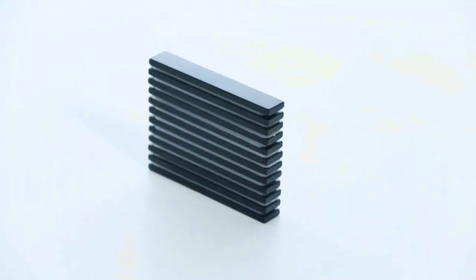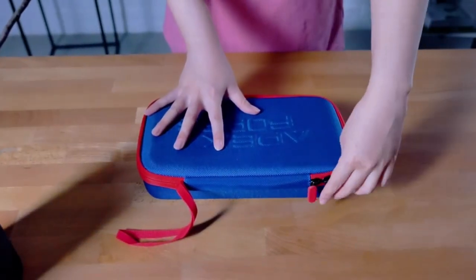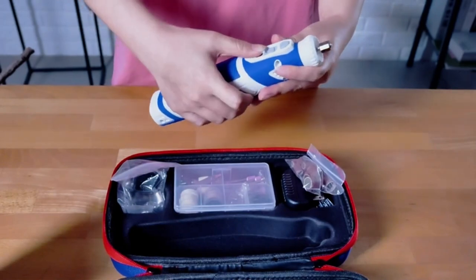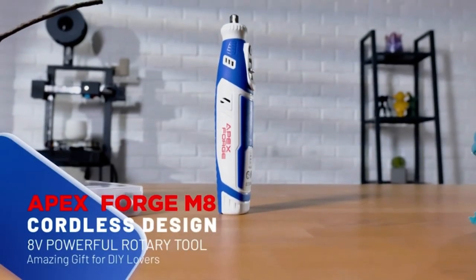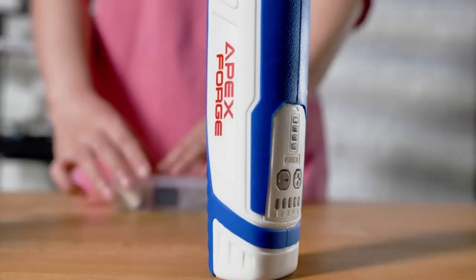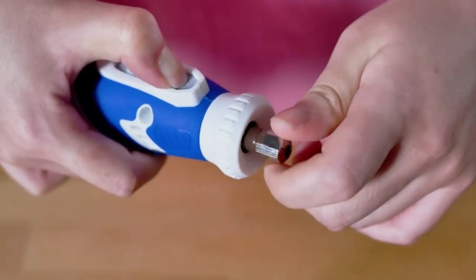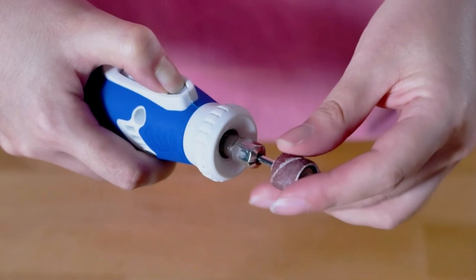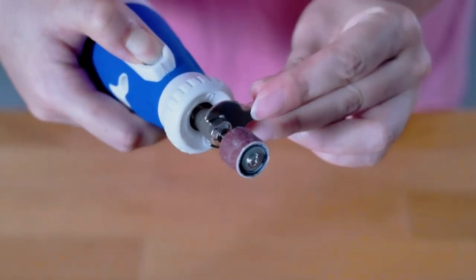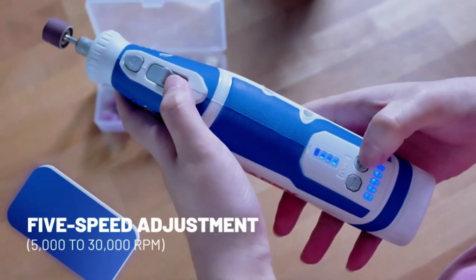Wide-range application — for handcraft lovers, a powerful and convenient rotary tool is a necessary choice. The M8 is equipped with a keyless three-jaw chuck, which can fix accessories without using a wrench. You can easily replace accessories from 1/64th to 1/8th shank. The keyless chuck and 101-piece accessory set allow you to change accessories on the rotary tool quickly and easily without collets or wrenches. With 101 accessories, you can finish projects like grinding, sanding, carving, engraving, cutting, polishing, drilling, cleaning, and more.